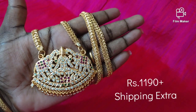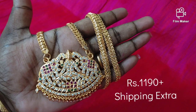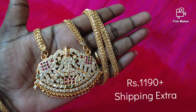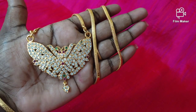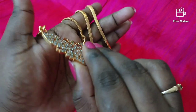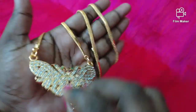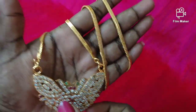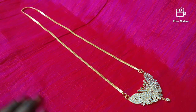You can see the price on the screen. I will provide the contact email address. The chain is 24-inch length. This chain features a butterfly design. The back side is fully closed and it is a thick dollar. The chain is a microplated chain, 24-inch length.